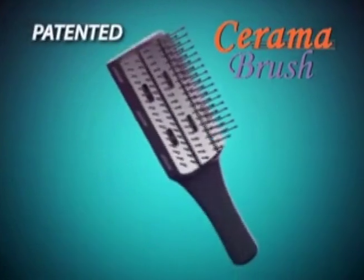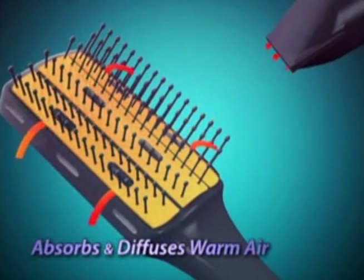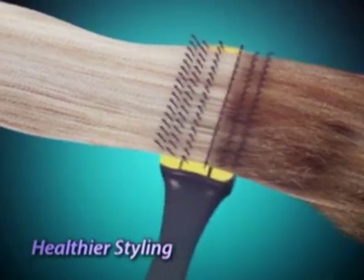The secret is Ceramabrush's patented ceramic coated plates that absorb and diffuse warm air from blow dryers, for healthier styling.